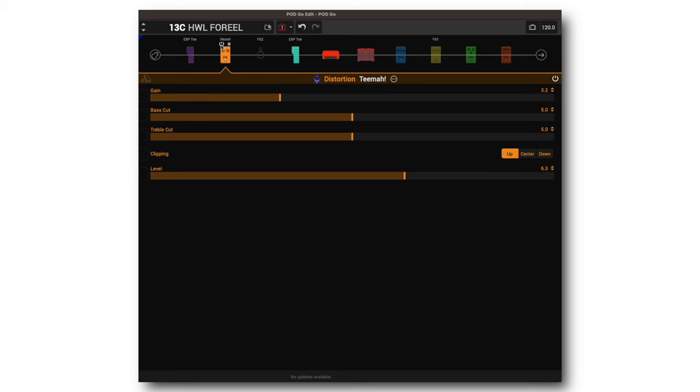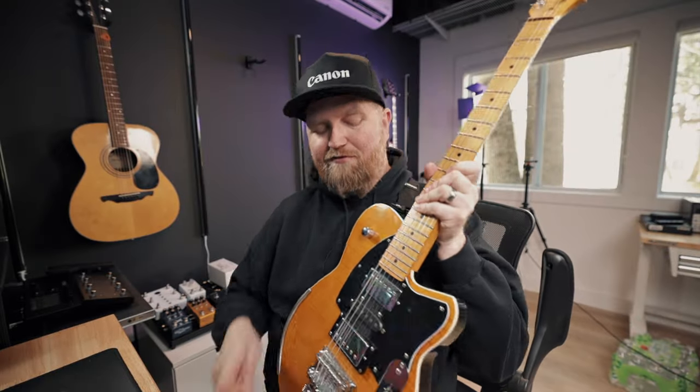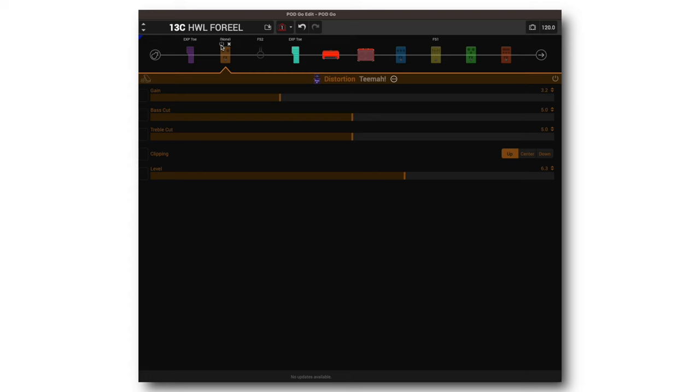I'm on the neck pickup — here's the bridge pickup. One thing I want to point out is get to know your instrument and the pickups, but also be familiar with the pickup selector. You can get a lot of tones with just the amp and your pickup selector, and then an overdrive and your pickup selector. There are four different tones already: just the amp and neck pickup, just the amp and bridge pickup, amp and overdrive with neck pickup, and amp overdrive with bridge pickup.